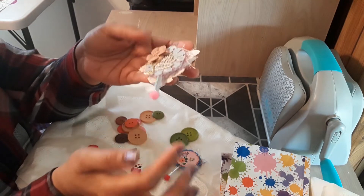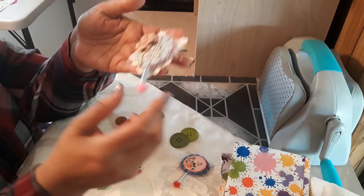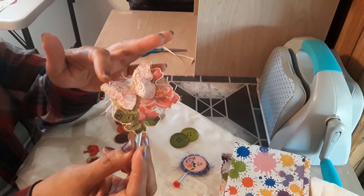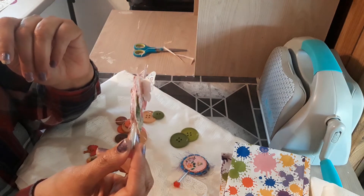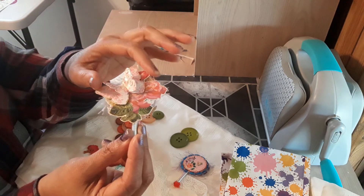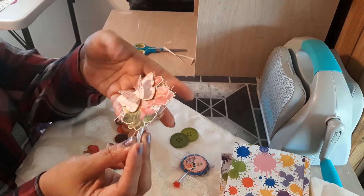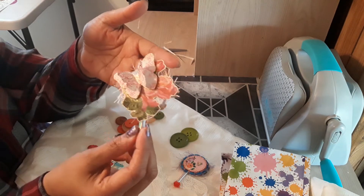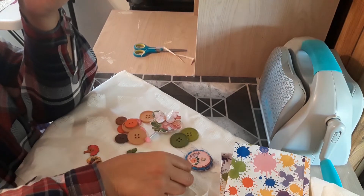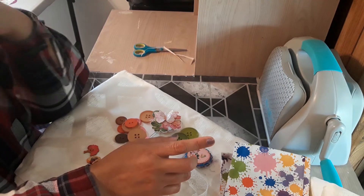I put pom poms at the bottom so it's not open like that, and on the back I doubled up this butterfly. It's really pretty. I gold glittered everything and I think it came out really cute. I made another one that's a shaker but I don't have it accessible right now.